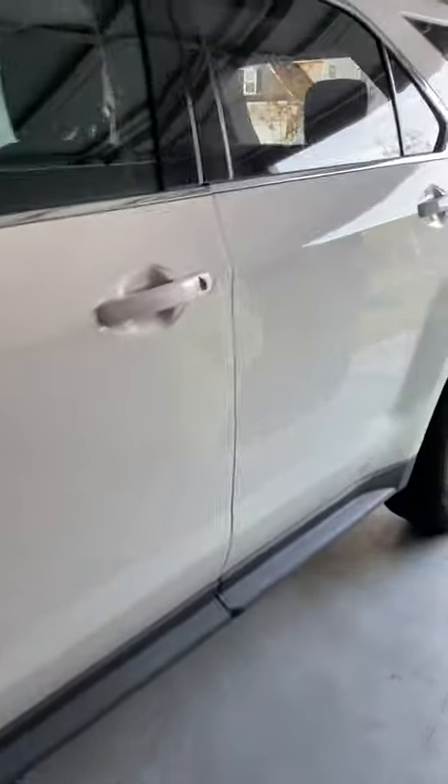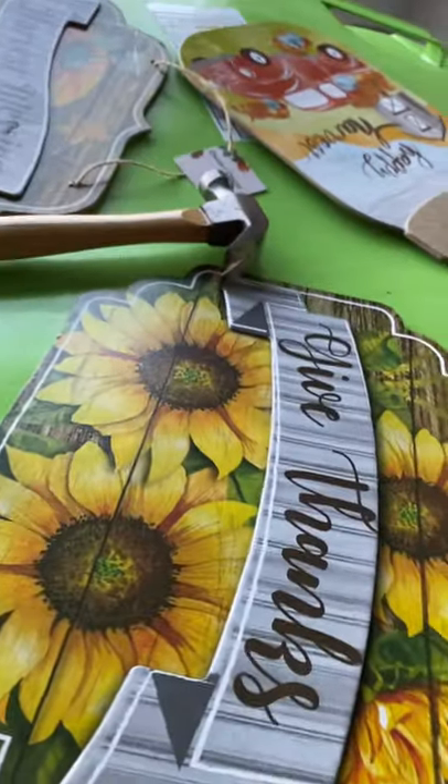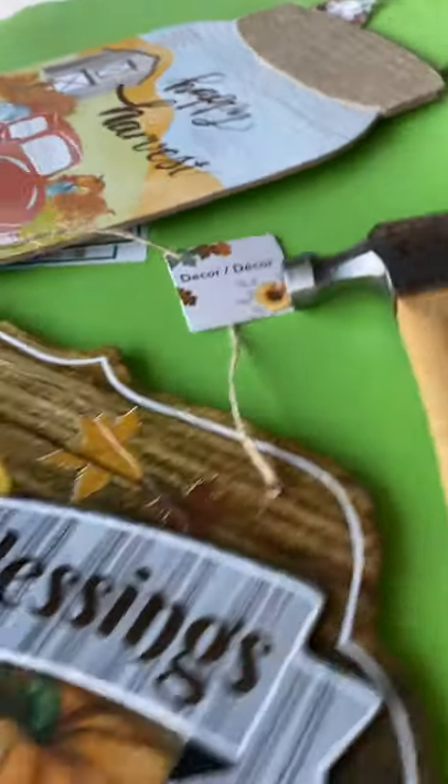So I bought some Dollar Tree fall decorations — this one, this one, that one, and that one.